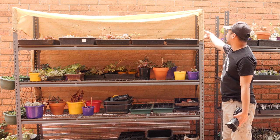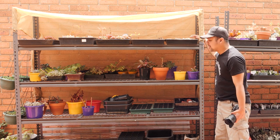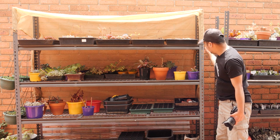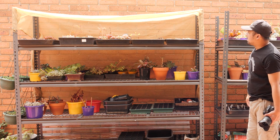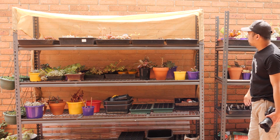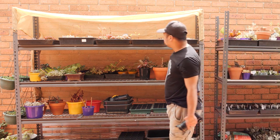So what I'll be doing is chopping this shade cloth that I have right here. It's pretty long — it's draping over the entire shelf with a bit of slack. I'll just chop it in half, place one half on top of this other shelf, and we'll be good to go.